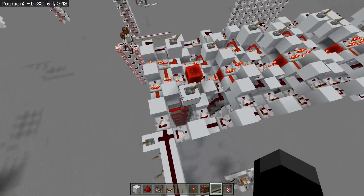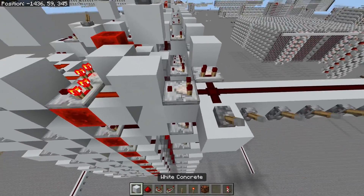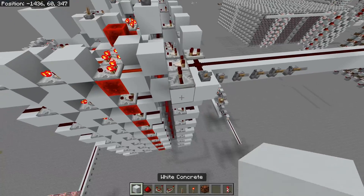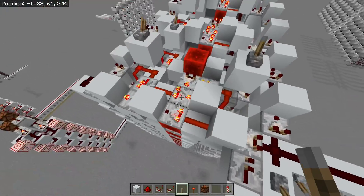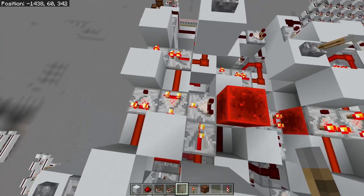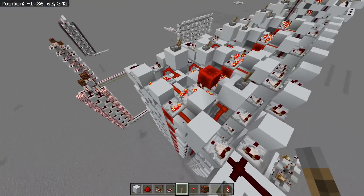If you did want to use just an individual cell, it wouldn't be too hard to add some writing control. What you'd have to do is add some sort of comparator locking system so you can allow the data to go in or not. Otherwise, any data you store in the hexadecimal cell — which I'm using this comparator setup for — will get corrupted, and you don't want that to happen.